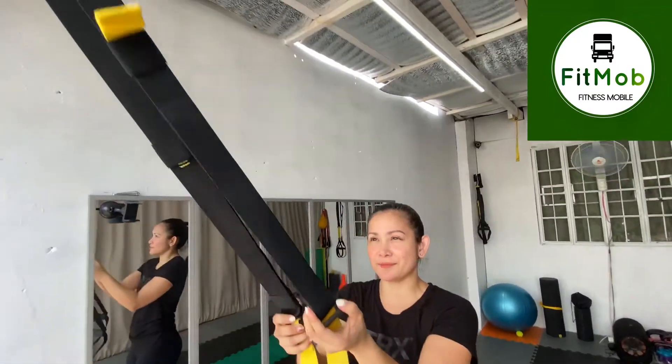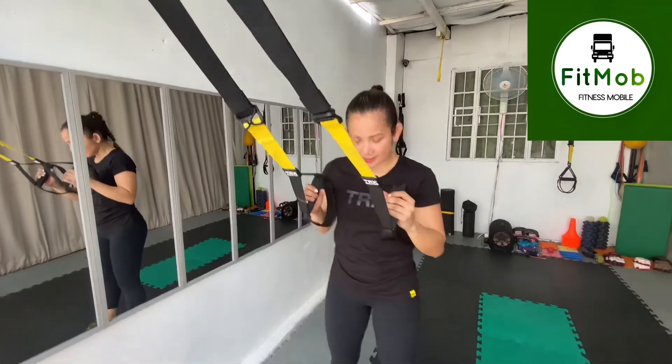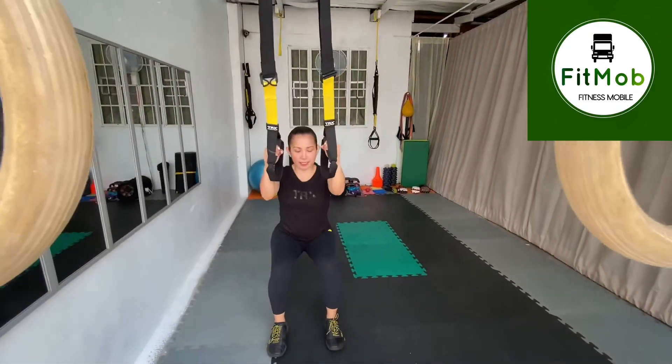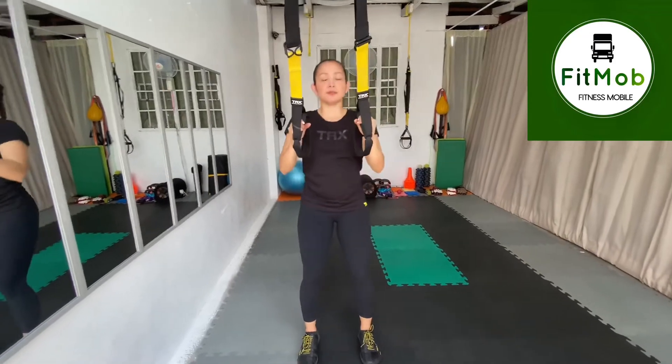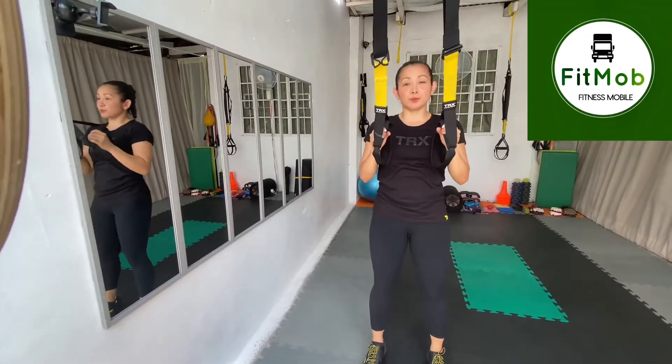First, we're going to set up the TRX on a mid-length position. So hold the handles, take your feet hip distance, and we're going to start with the squat position. Bend your knee and then stand up tall. Sit the butt down, and remember to keep the tension on the TRX every time you need it.